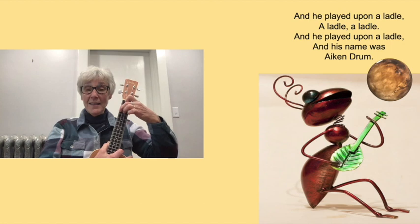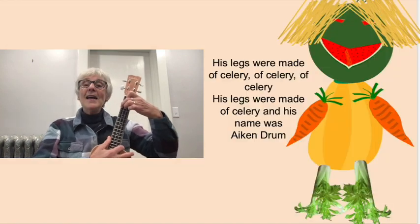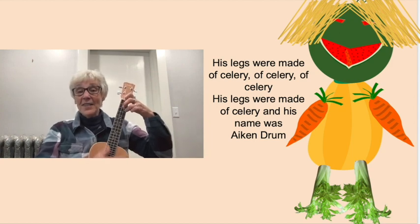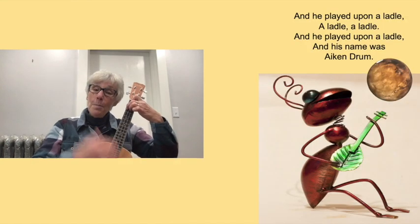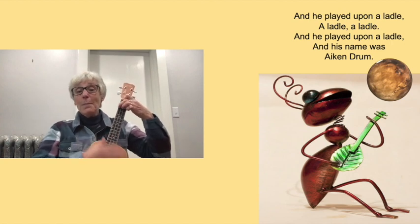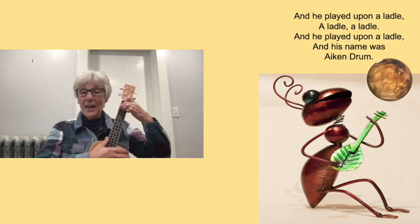Now he needs some legs to stand on — they're going to be made out of celery. His legs were made of celery, celery, of celery. His legs were made of celery and his name was Aiken Drum. And he played upon a ladle, a ladle, a ladle. He played upon a ladle and his name was Aiken Drum.